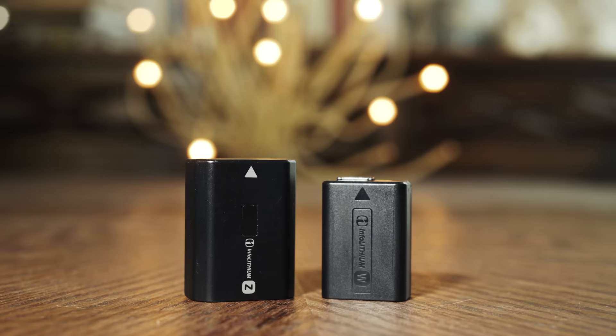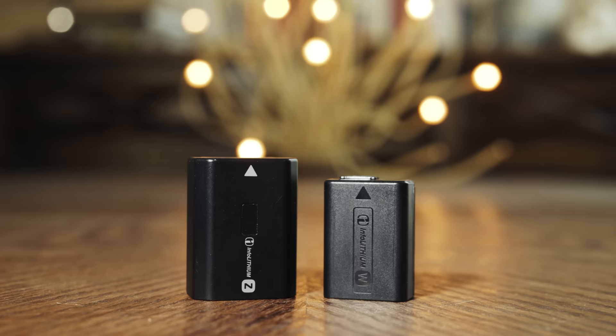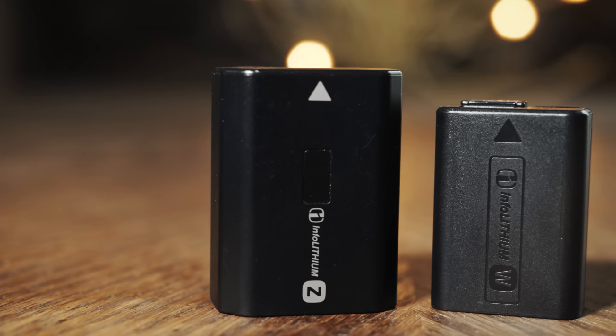Batteries and battery life: the FX30 uses the exact same batteries as pretty much all of Sony's newer cameras since the A7 III — the NP-FZ100 batteries — and they are great. In my testing, I found the FX30 battery life similar to my A7S III battery life, and I would expect to go through three to four batteries on a longer wedding day.